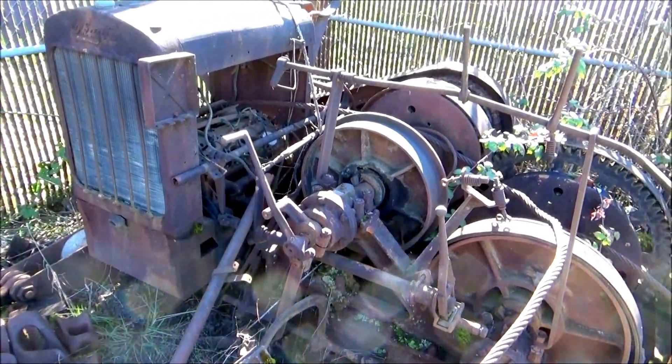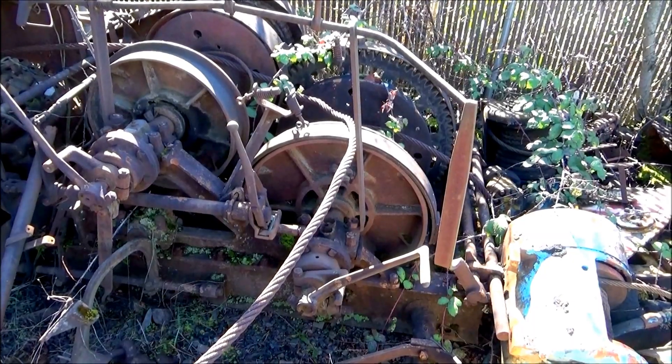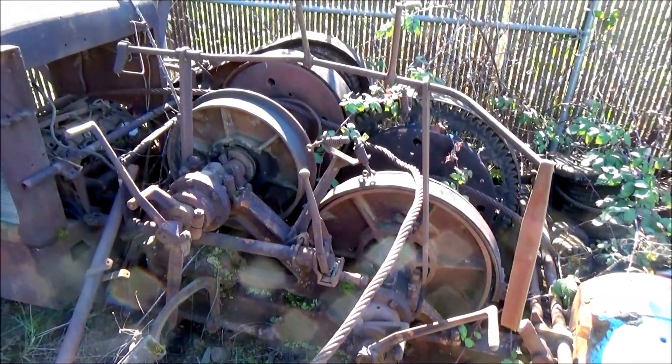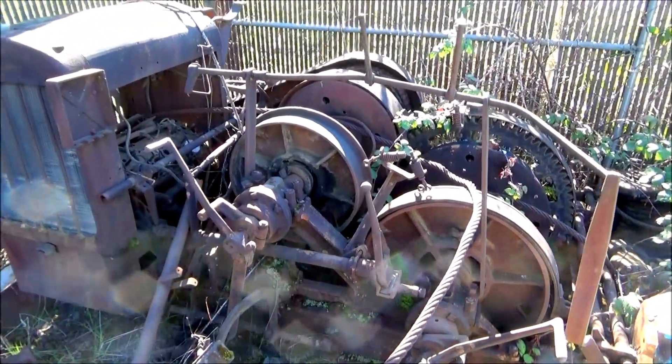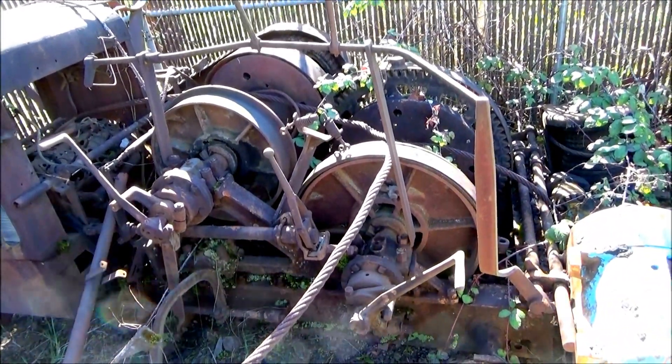This is a gas donkey — some kind of tree puller or Skagit. It's got a flathead V8 engine in it. It needs a head, so I wouldn't offer too much for it.